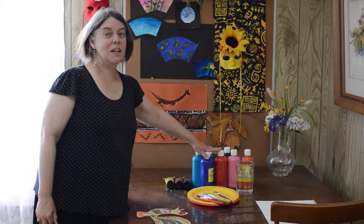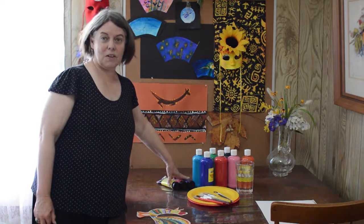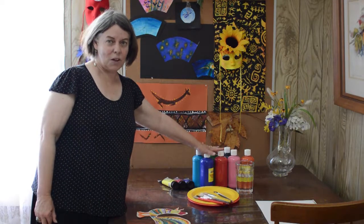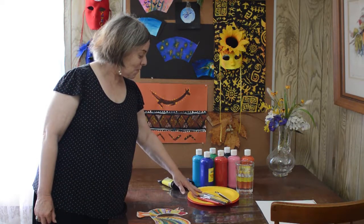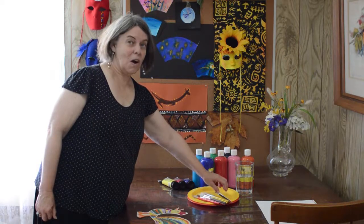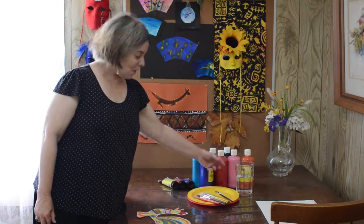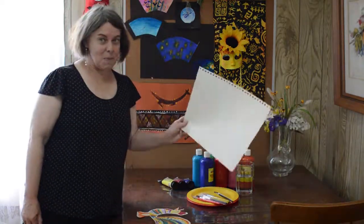The materials we need today are really bright, colorful temperas, or I have a few acrylics here for putting the dots in at the end, but you can use just temperas if that's what you have. You can even use watercolor. And then you need some brushes for each color — I have about six here — and then a glass of water so that you can put the brushes in at the end, because you don't want your brushes to sit with the paint on them. And a piece of plain white paper.